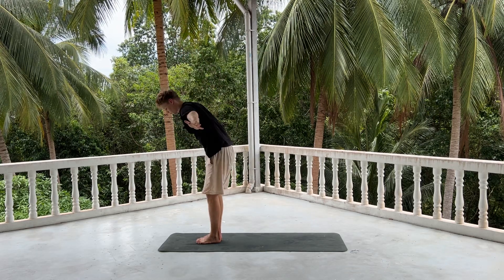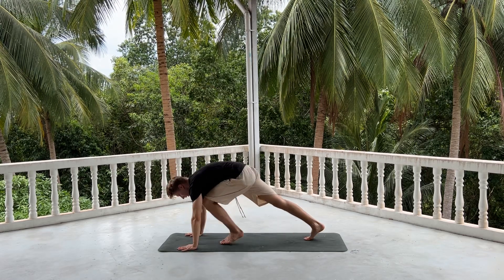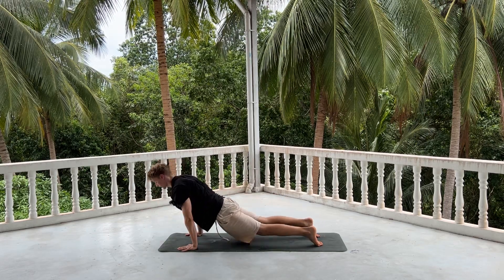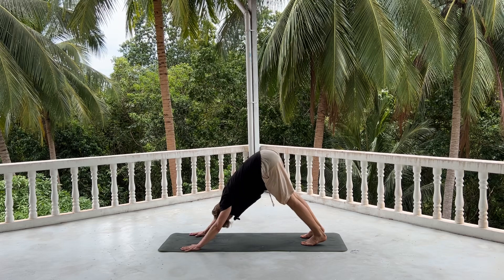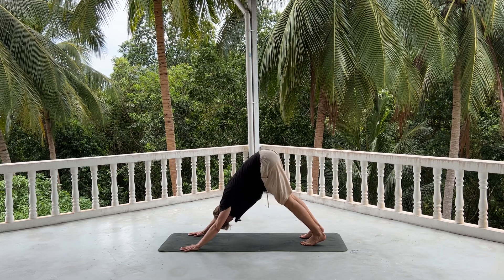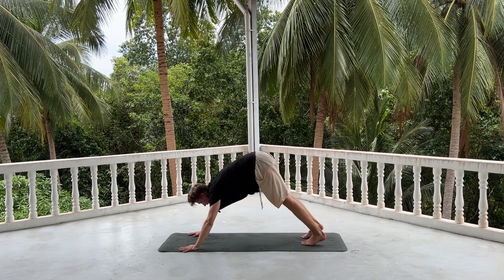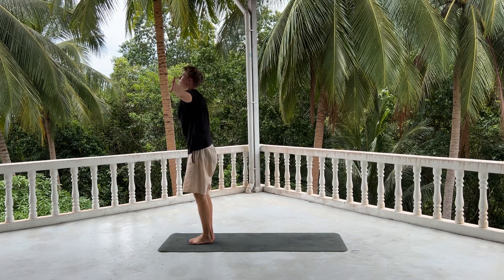And again — inhale, reach your hands up. Exhale, fold over. Inhale, lengthening your back, look up. Exhale, stepping or jumping back, chaturanga or knee to shin. Opening up, upward dog. Exhale, push back, downward dog. Staying here for five long deep breaths. One, two — push more and more weight to the heels. Three, externally rotating the shoulders. Four and five.